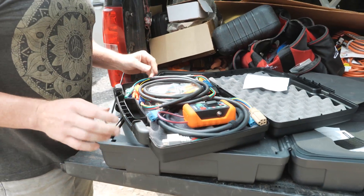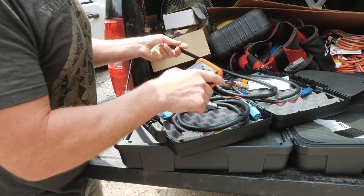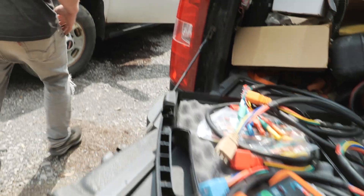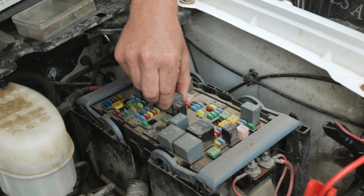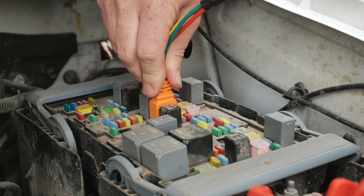Alright, let's go — first time use of this particular tool. Let me pull the relay and see what we're dealing with. Should be this one — yeah, four pin. Let's see if we can crank this thing. Ready?